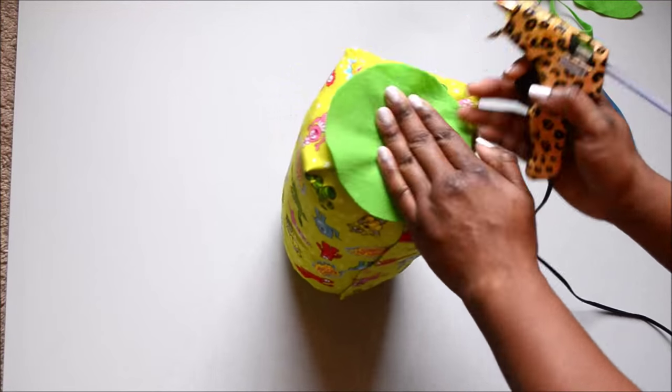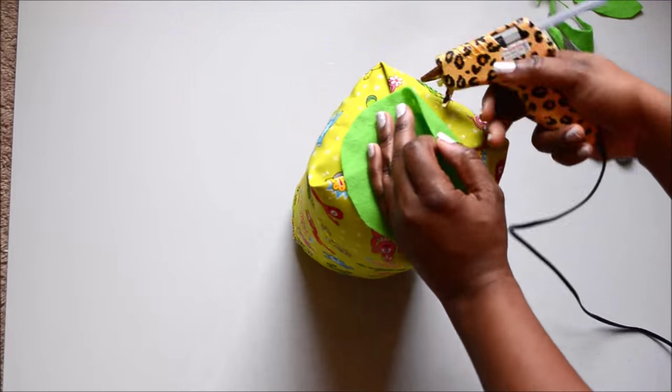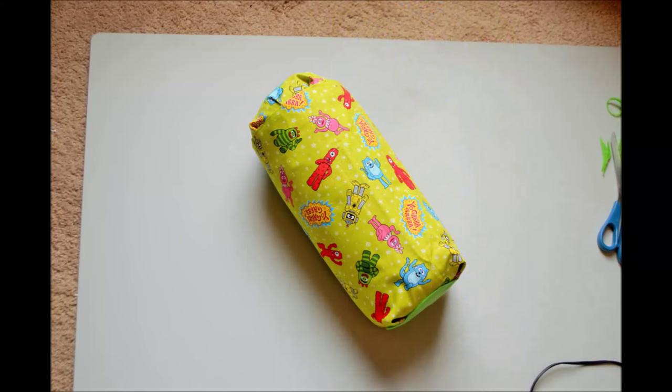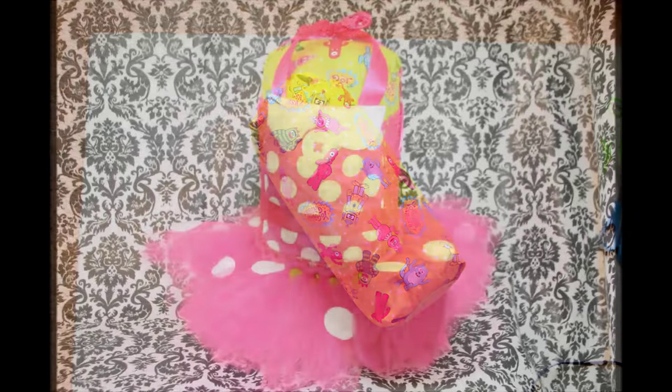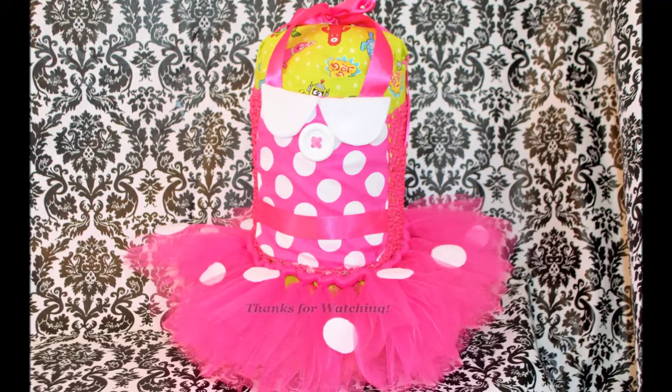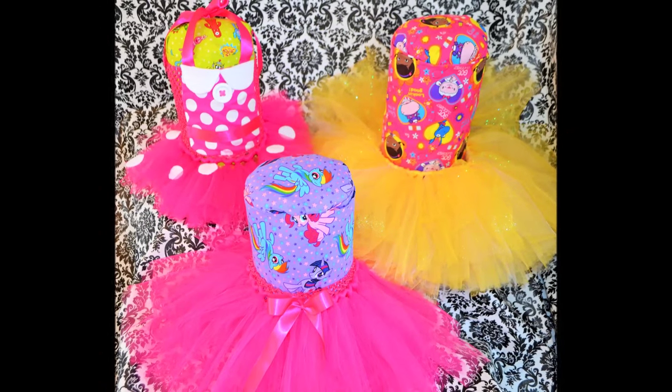Remember, our mannequin doesn't have to look perfect because our product is going to cover most of the mannequin anyway — we just need something to hold it upright. So here is what our finished mannequin looks like. Thank you so much for watching and I will talk to you in the next video. Bye!